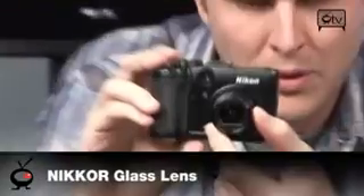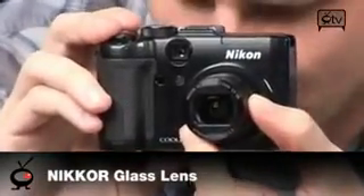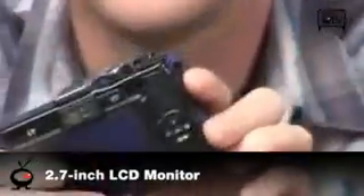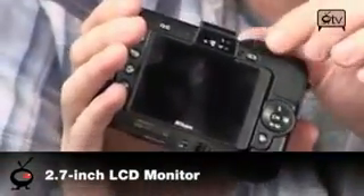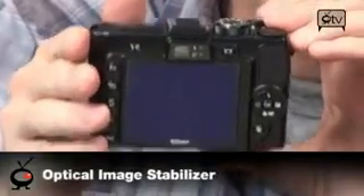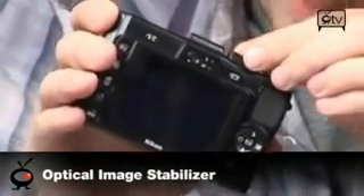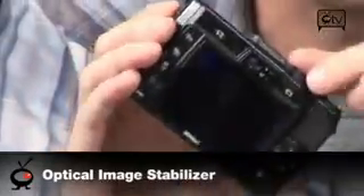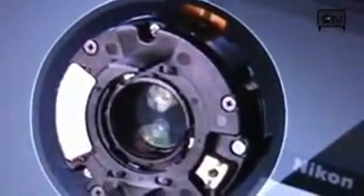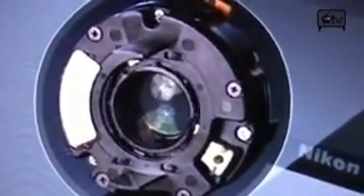It has the Nikkor glass lens, so you're going to get really sharp, very clear photos with this camera. It's got a 2.7 inch LCD on the back and it's a very sharp looking display. It also has optical stabilization built in — not digital stabilization like you see on a lot of cameras — this actually uses an optical stabilization scheme to make sure your shaky hands don't ruin your photographs.